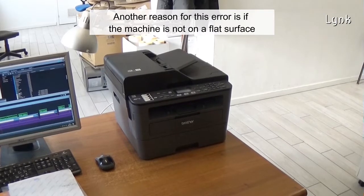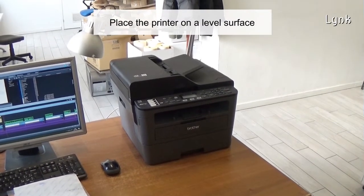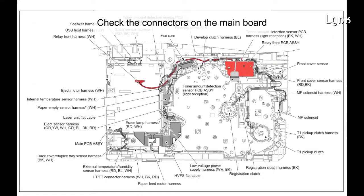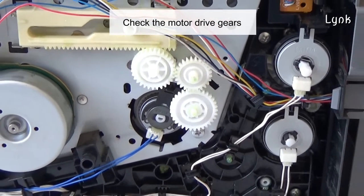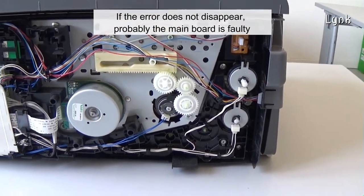Another reason for this error is if the machine is not on a flat surface. Place the printer on a level surface. Check the connectors on the mainboard. Check the motor drive gears. If the error does not disappear, probably the mainboard is faulty.